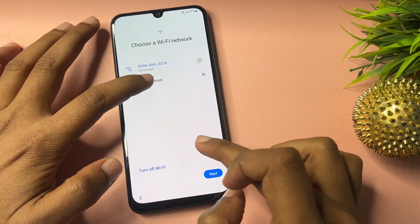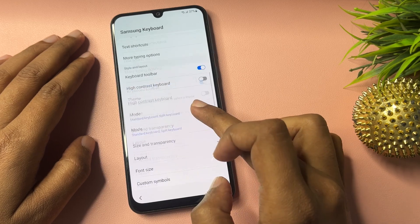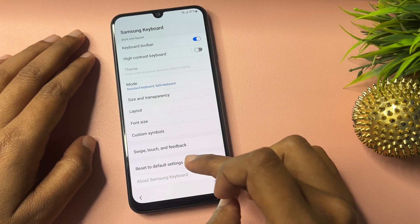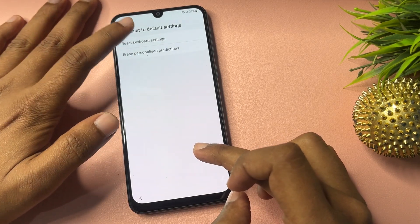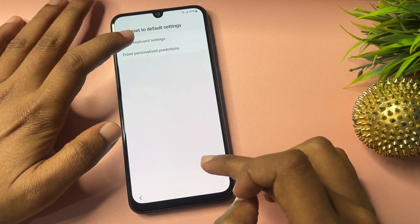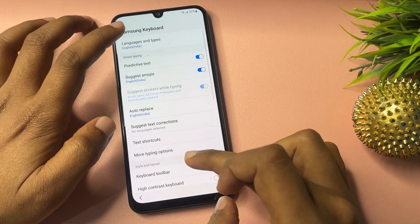Again click on 'Add Network.' You will get an option showing 'Settings' — click on it. Scroll down and you will get an option showing 'Reset to Default Settings' — click on this and reset keyboard settings. Now a second option will show: 'Personalized Prediction' — click on this and select 'Erase All.'